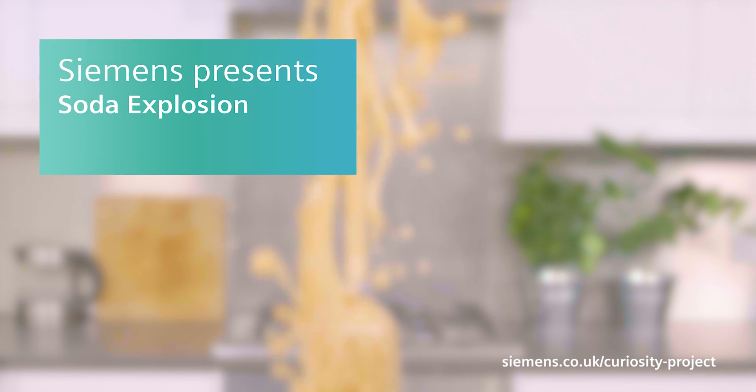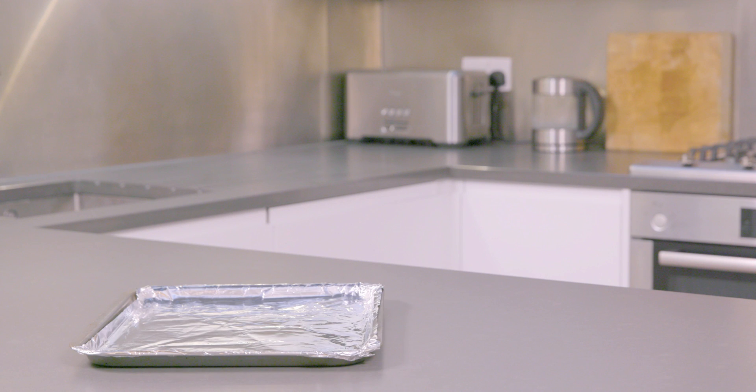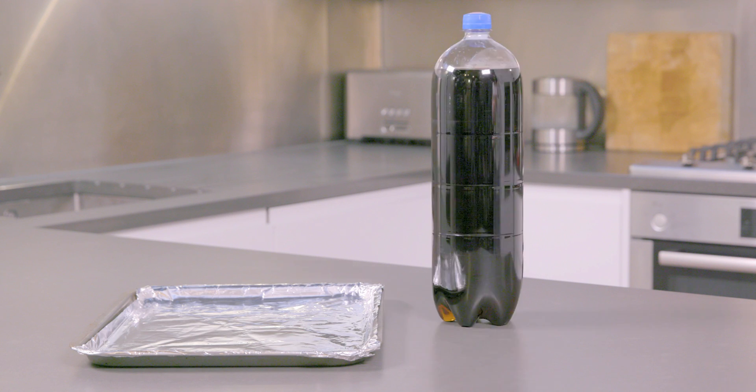We're making fizzy drink go pop with this explosive experiment. Here's what you'll need: a baking tray to catch all the exploding soda, a big fizzy drinks bottle, 10 soft chewy mints, and a vitamin tablets tube.